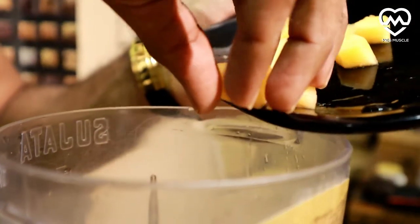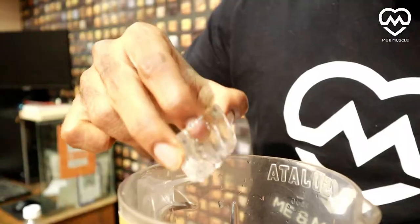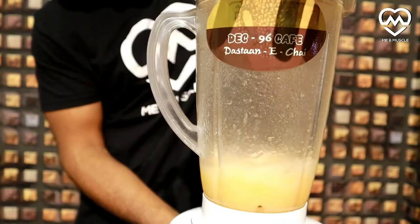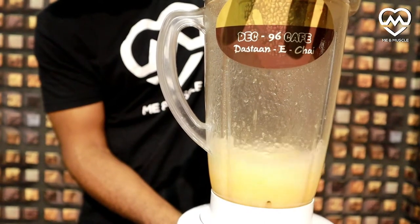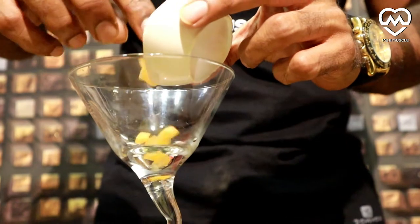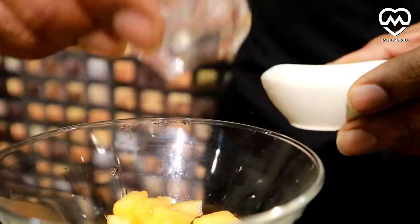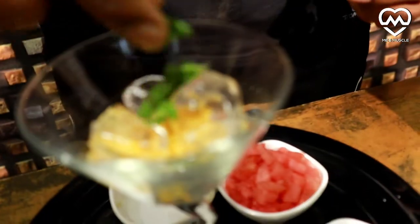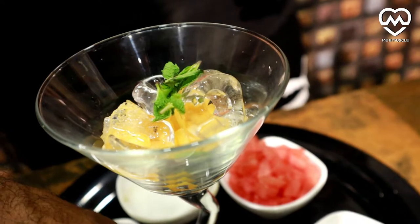Our fourth recipe is musk melon hydrator. Our main ingredient is musk melon — add some musk melon, a piece of ice, and some water. Now garnish the glass with some chopped pieces of musk melon, add some ice, add some mint leaves and some lemon.